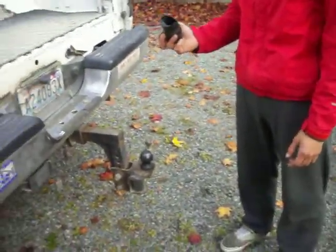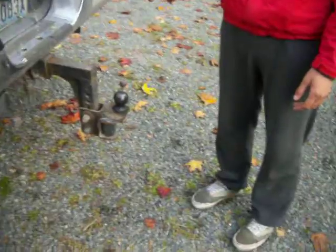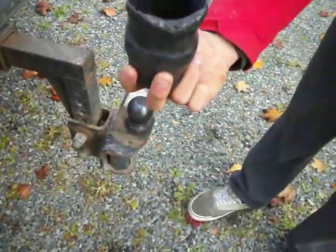Okay, we're recording again. Will is going to put the cover on top of the ball, which as you can see is very greasy and nasty.